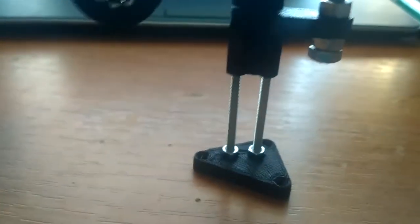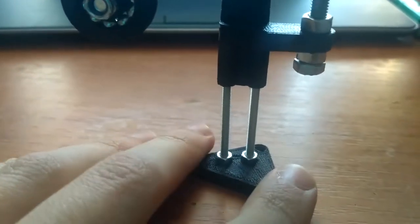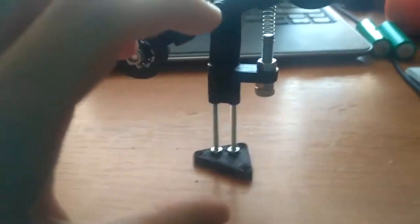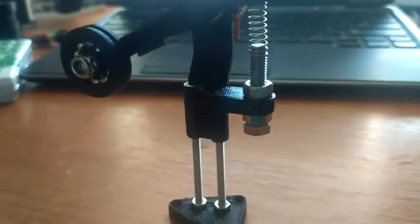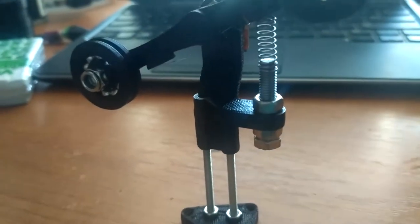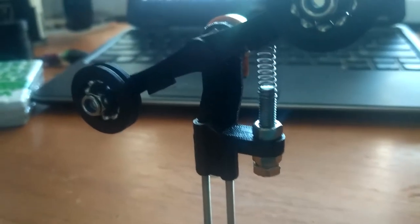There's a stand — simple as that. You've got screws from the bottom and the stand is adjustable so you can use 100 millimeter M3 rods and extend it to whatever height you actually want.